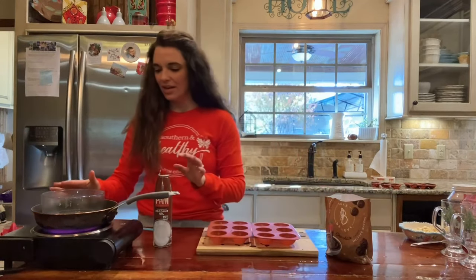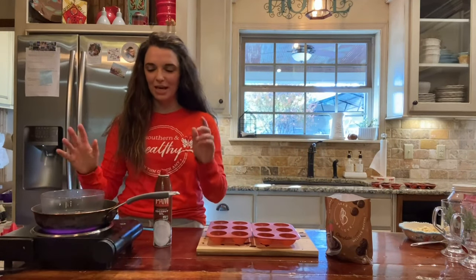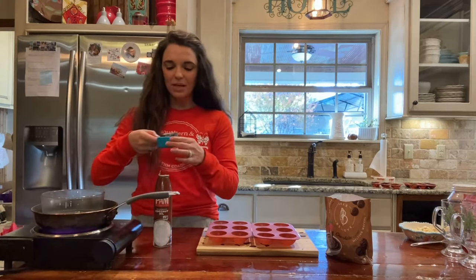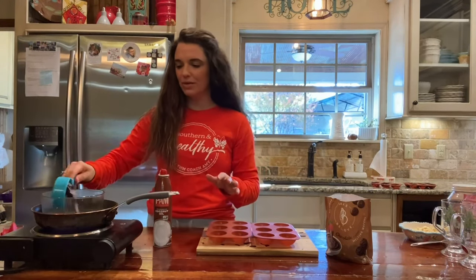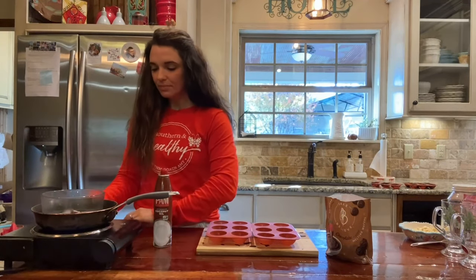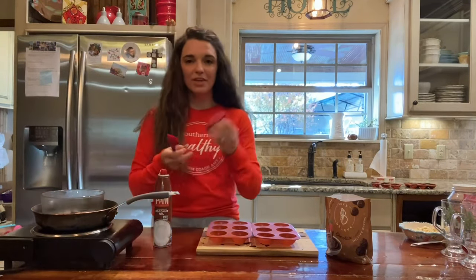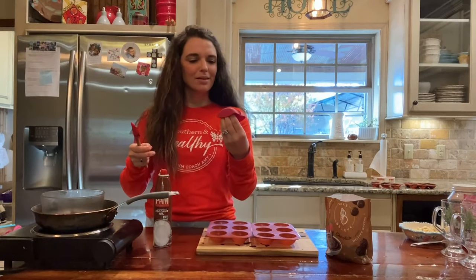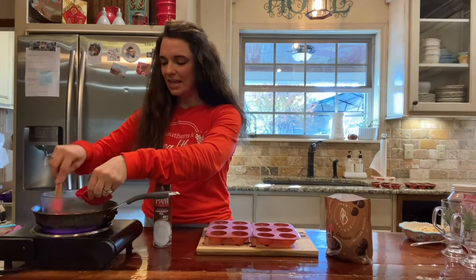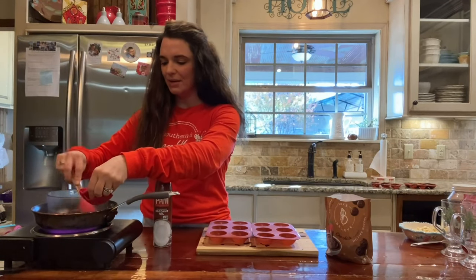What we have going here is a double boiler situation — kind of rigged up a pan with some water. The water is boiling, so we're going to put a half cup of the melting wafers in our glass dish and get them melted. I'm using these little finger pot holders, and we're just going to keep stirring until we get these melted.